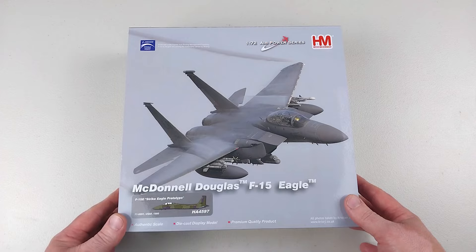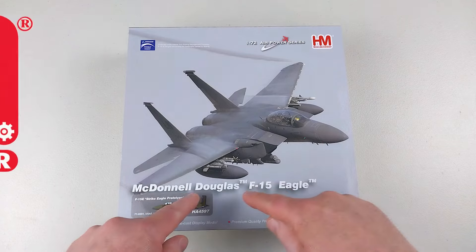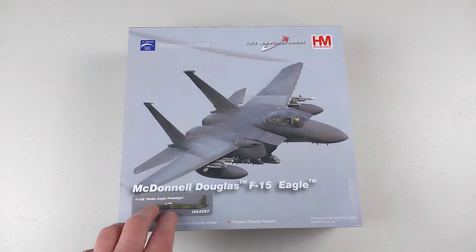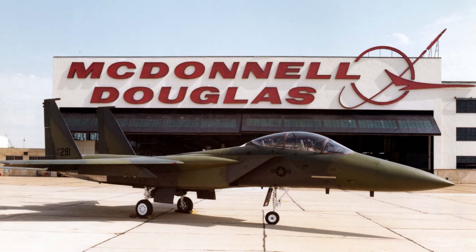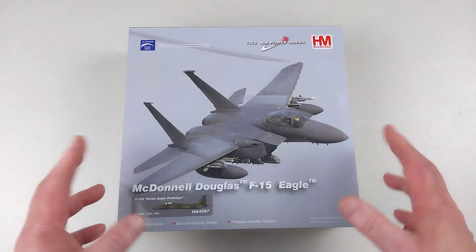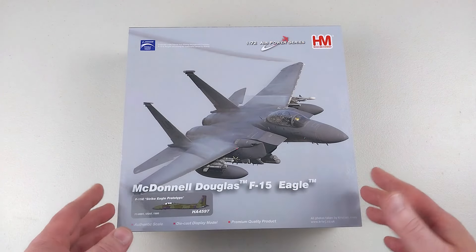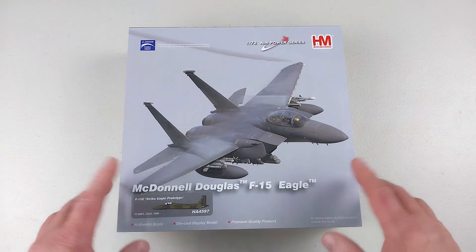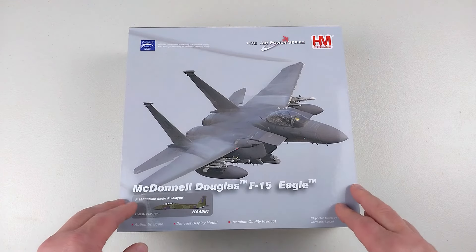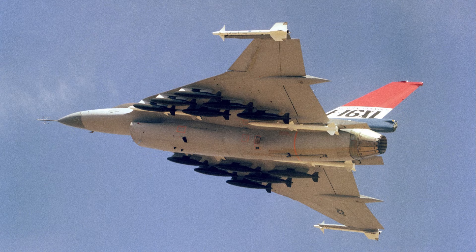Welcome back to the channel. We have another one here in 1:72 scale diecast from HobbyMaster — the McDonnell Douglas F-15 Eagle. Specifically, this is the F-15E prototype, the Strike Eagle, built by McDonnell Douglas as a private venture to create an aircraft capable of ground attack capabilities whilst keeping its ability as an air superiority fighter. This demonstrator, known as the Advanced Fighter Capability Demonstrator, first flew in 1980. In 1981 the United States Air Force were looking for a replacement for the F-111, and the F-15E would be chosen over the F-16XL.